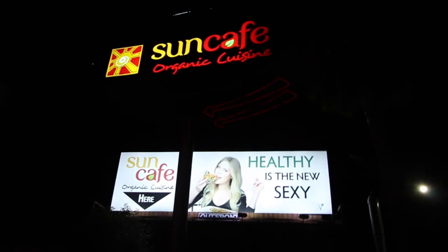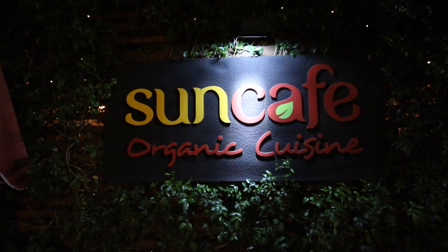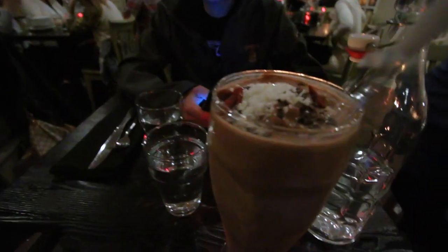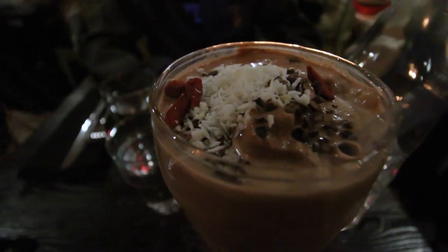Right now we're just chilling before dinner. We're doing a little YouTube live and some Facebook live. We gotta get to dinner out at Sun Cafe. We made it to Sun Cafe!